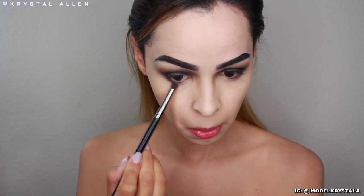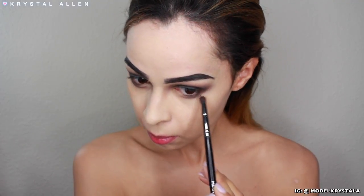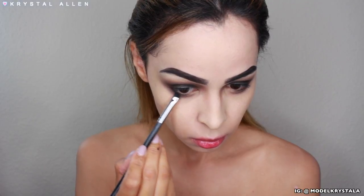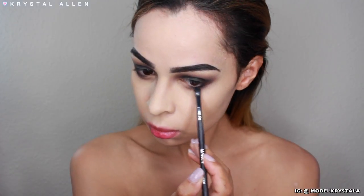Here I'm taking that matte brown shade and running it along the lower lash line, then going back in with 3AM — the matte black shade — and applying that to the outer third of the lower lash line just to define that area a little bit more and connect it with the lid shade.